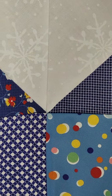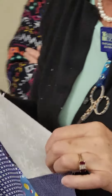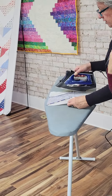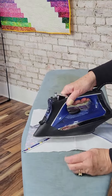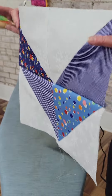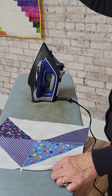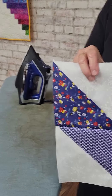Now what's gonna happen is you're gonna do all six of these blocks, and then you're going to press one this way, one up, and one down — one up and one down and one up and one down — so that you can nest the side seams. So don't press any of these yet; go ahead and sew all six of them together. Once you arrange them in the row the way you want them, then you can press one up, one down, one up, one down, so that they'll nest.